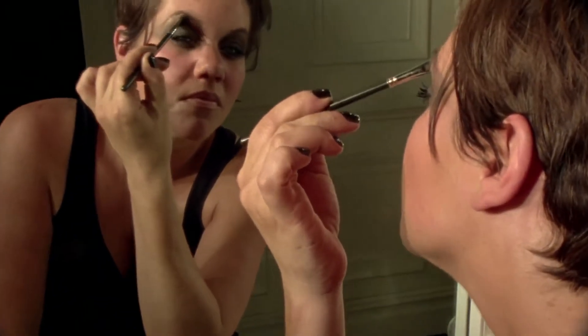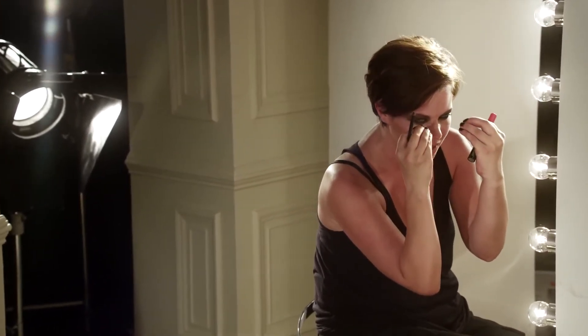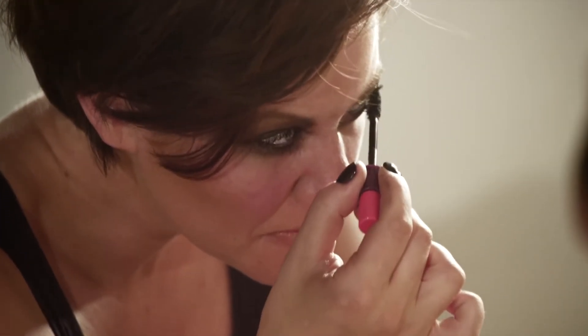We've gone from a medium tone, then that dark shadow on top, then the liner as a finisher — getting all the way down to that darkest point around the eye. And the mascara is the last step, making it look longer, thicker, more flirty.